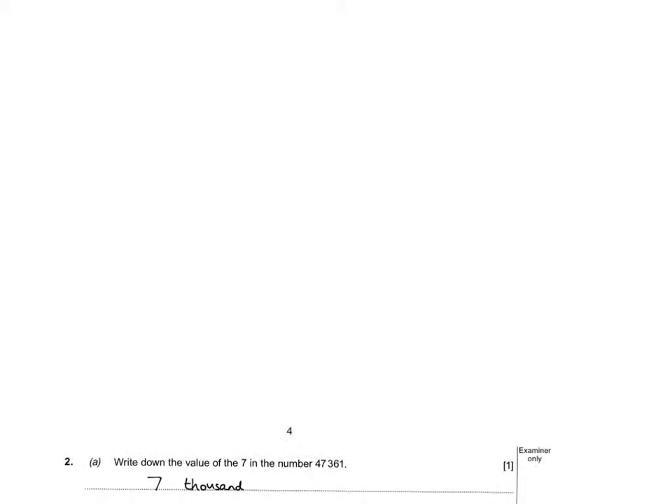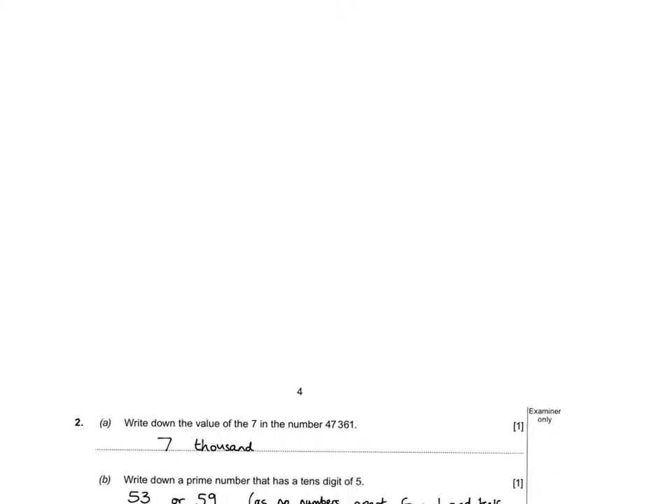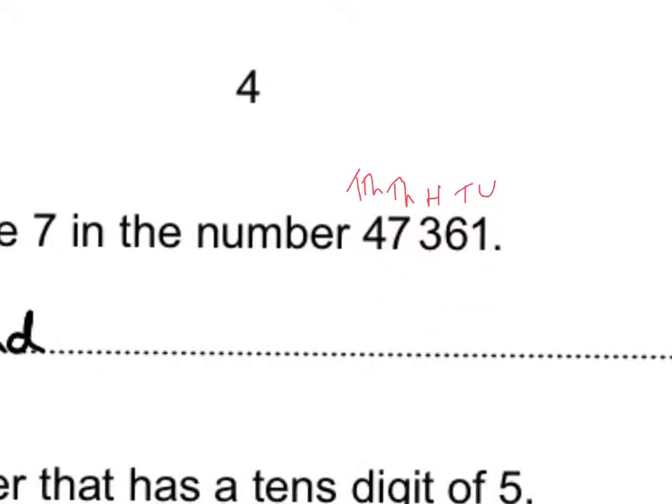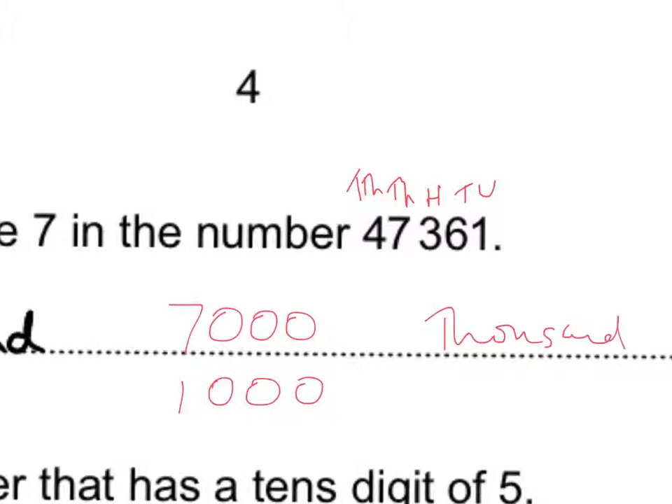For the place value question, you can write the answer in words or in numbers — you can get the mark either way. I've written it out with place value columns above: units, tens, hundreds, thousands, tens of thousands. The digit is in the thousands column, so you could write 'seven thousand' or '1 thousand' and get the mark, or write it in words.